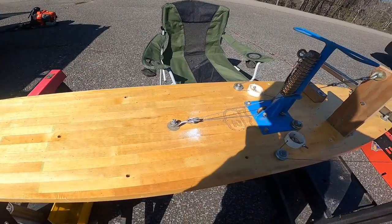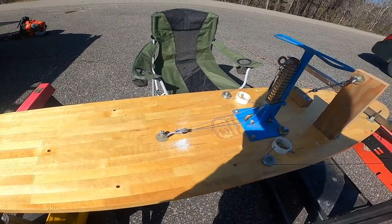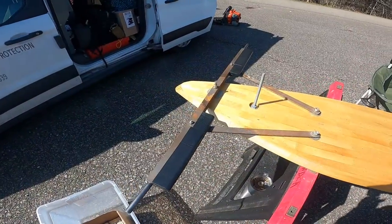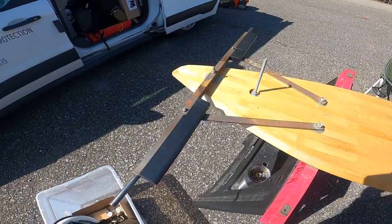The brake pedal can be moved if you need to accommodate the driver. The driver sits here, feet are up there — it's a very simple setup.